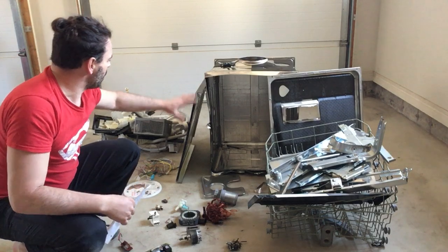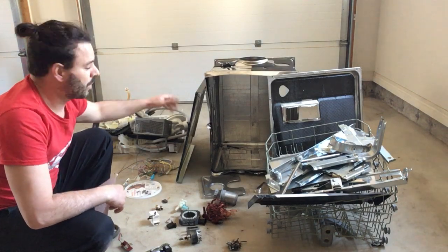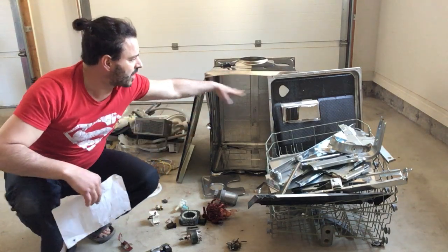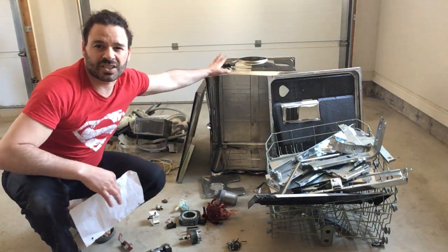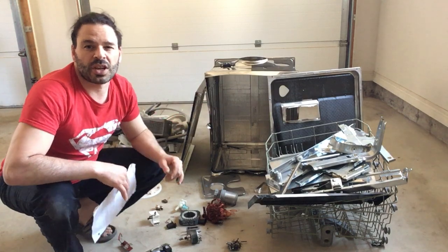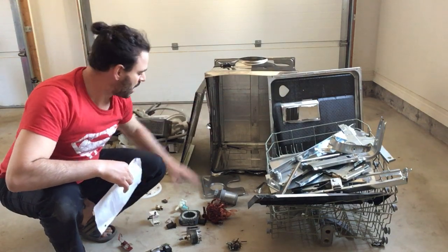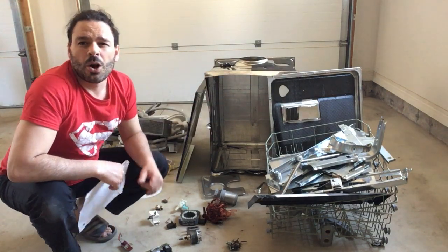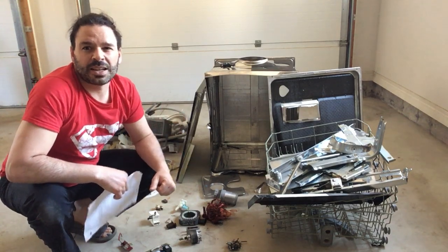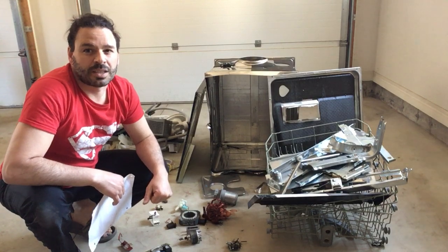It took me about an hour and 20 minutes to do this, but I increased my profit by roughly three times — that's great. Just a reminder: before you bring in the box and door, if the magnet sticks it counts as steel; if it doesn't, it's well worth your time to separate it into your stainless steel pile. Hope you enjoyed the video and found it informative — please comment, like, share, subscribe. Thanks again to my in-laws. Tin Man out.